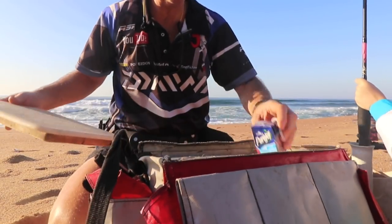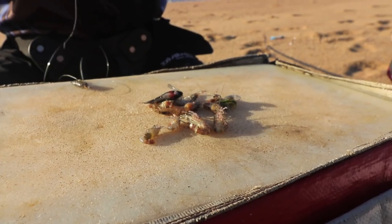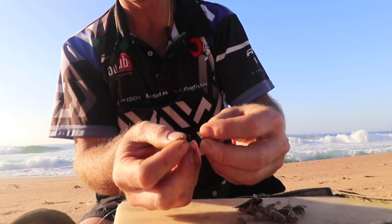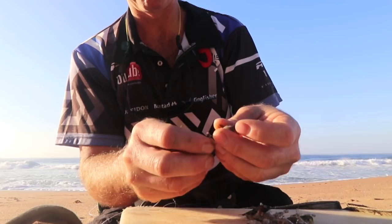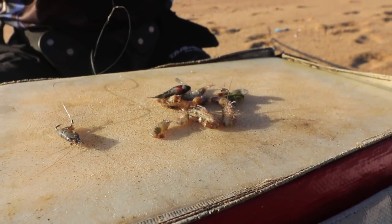The bait that we're going to use — and I hope it's defrosted — is a couple of jinglies. Now to hook the bait on is very simple. We just take one of our little jinglies, take the hook through the tail like that. And that's basically how we're going to hook it. That's the bait done.